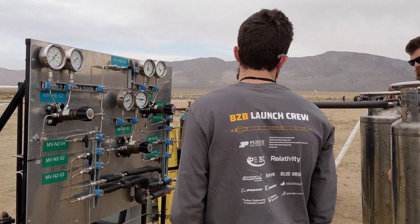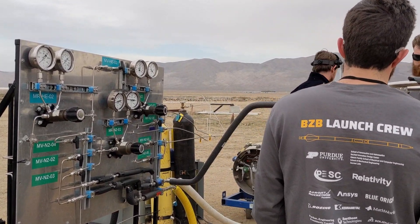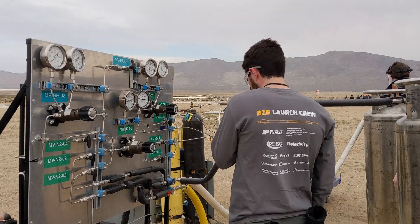System preload. Verify auto one, two and three are closed. Yep, all closed. All are closed.